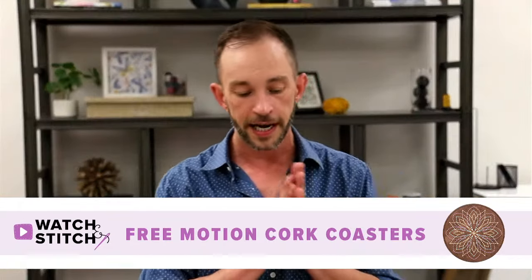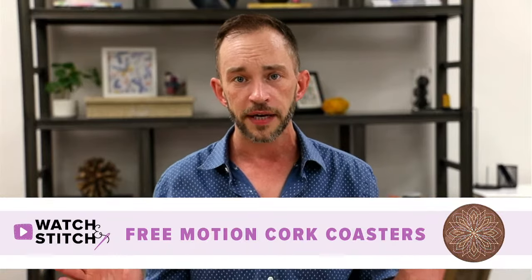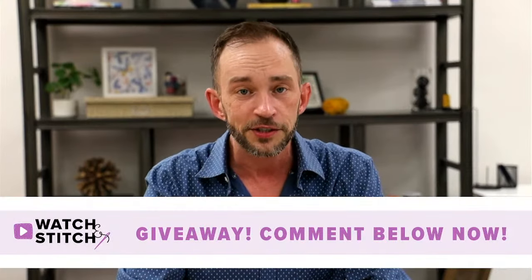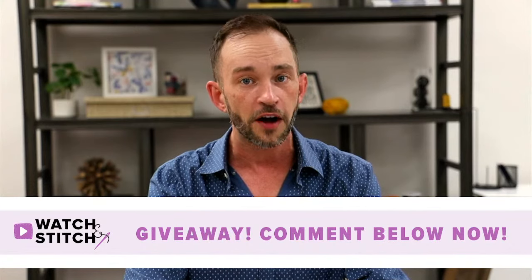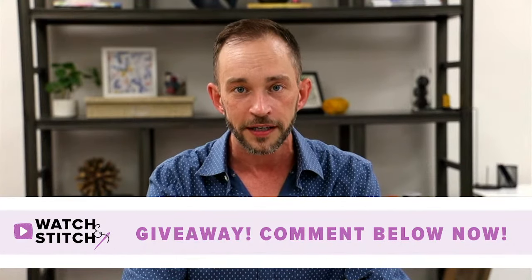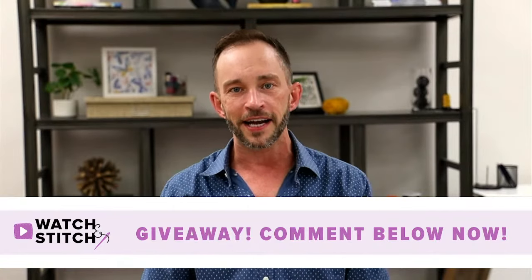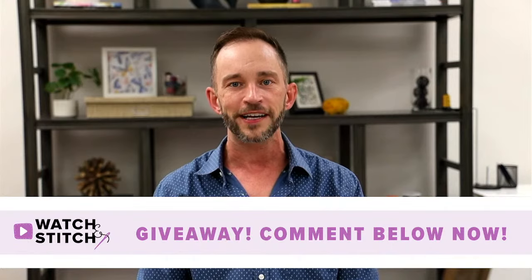Before we get started today, I'd like to kick off this whole thing by giving away a prize immediately. I'm going to give you a word, you're just going to type it into the comments, and we'll pick a winner for a $20 gift card that you can use online for any of our standard retail product. The word I'd like you to type into the comments is cork.